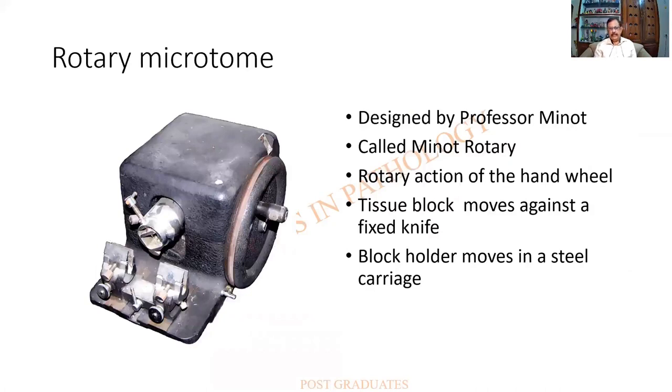The second type is the rotary microtome. An age-old machine is shown — Spencer's was one of the companies, and it was designed by Professor Minot, hence it was called the Minot rotary microtome. It is rotary in action; there is a wheel which rotates, and as it rotates the block holder moves forward and up and down against a fixed knife.